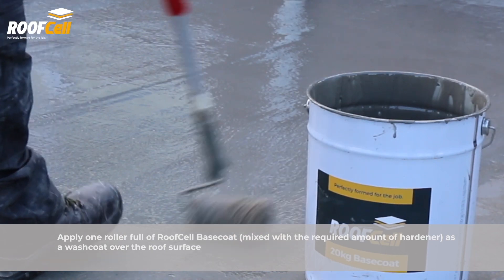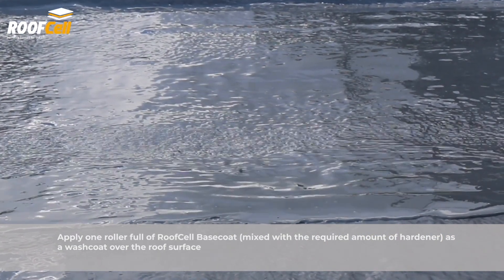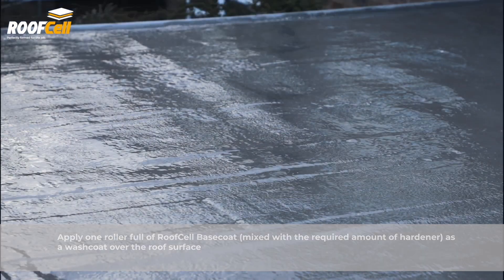Apply one roller full of roof cell base coat mixed with the required amount of hardener as a wash coat over the roof surface.